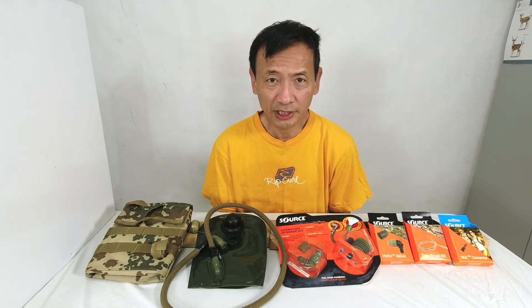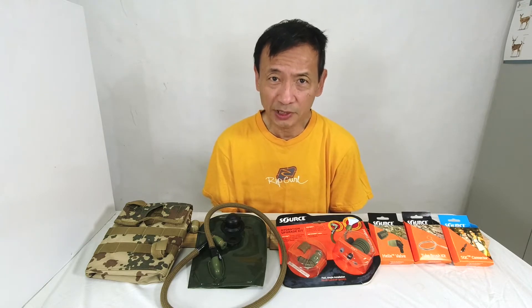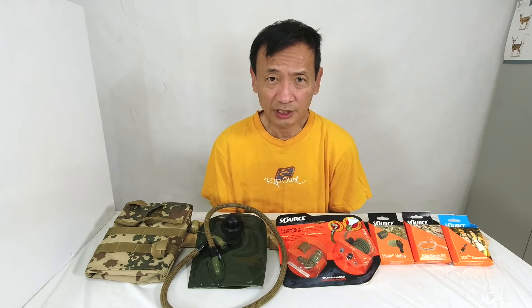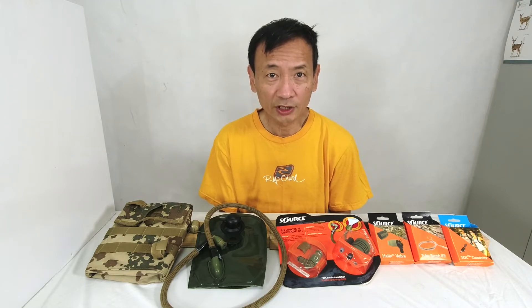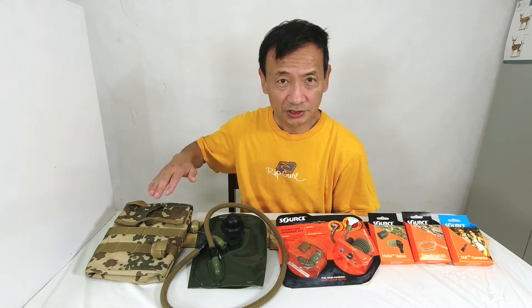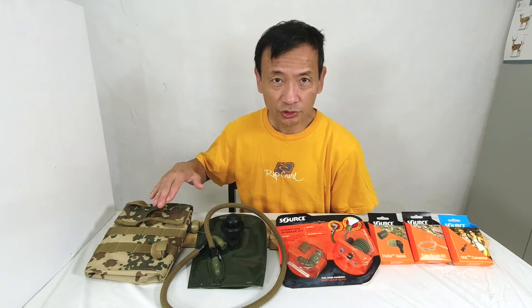So I searched for a rugged, reliable hydration bladder and came across the company Source. Source is a company in Israel — they make their products in Israel. They make hydration packs as well as hydration bladders, and they supply products to the Israeli Defense Force and other armies in the world, so their products are field tested. I have the three-liter Rider hydration pack which has the three-liter WLPS low-profile hydration bladder from Source. However, for short trips I also have the Kangaroo pack — a one-liter hydration pack, and here is the one-liter bladder.